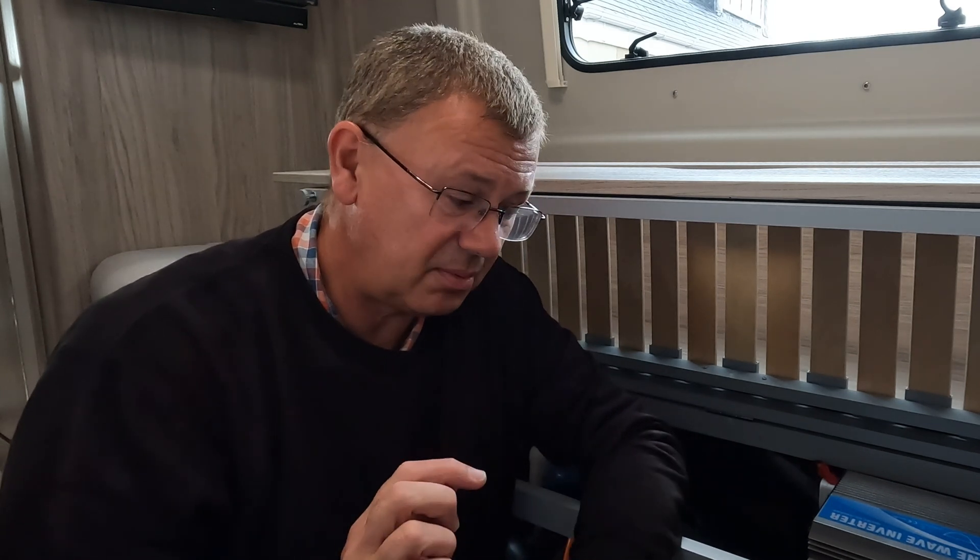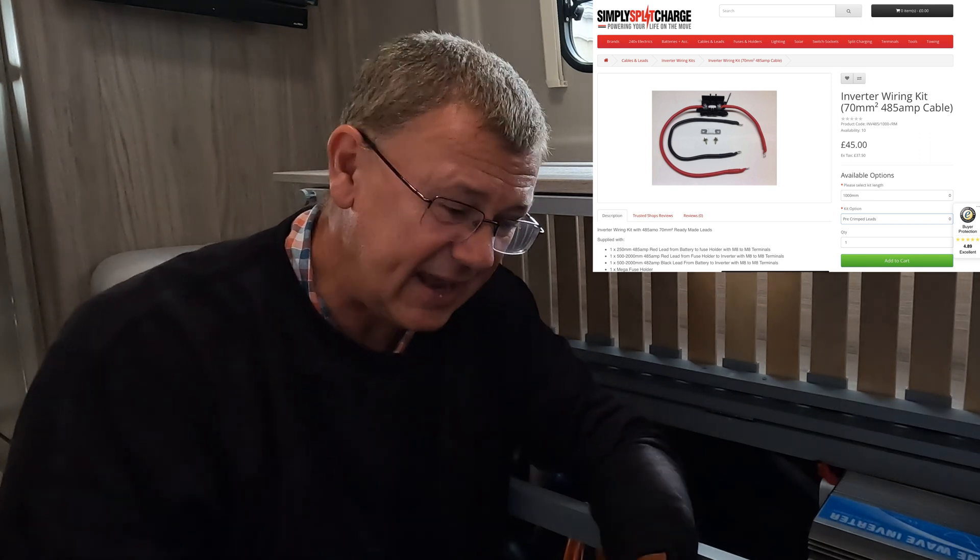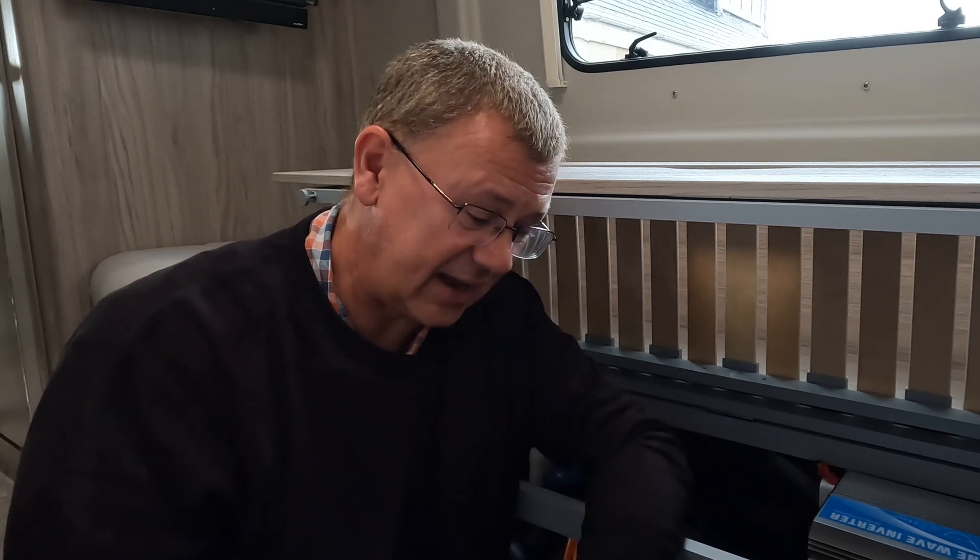So I decided to upgrade and I've gone for 70 millimetres squared cable. I'll pop on screen where I got them from — it was Simply Split Charge. I got a kit from them and they came ready crimped, which is handy. You can choose to crimp your own, but personally I find crimping a pain because when you're pushing them in it always feathers out. You need the correct gear for crimping that size.